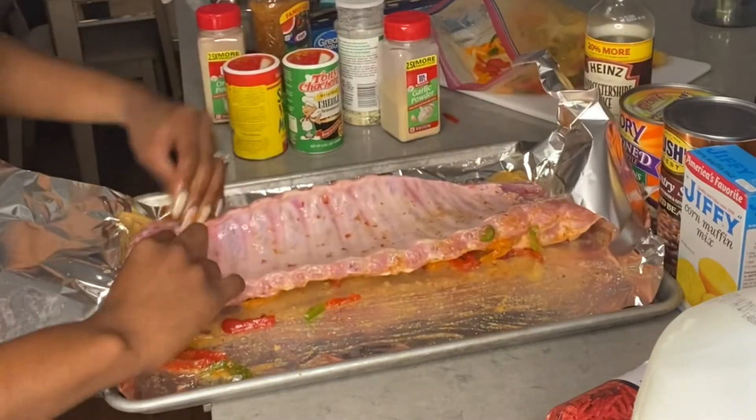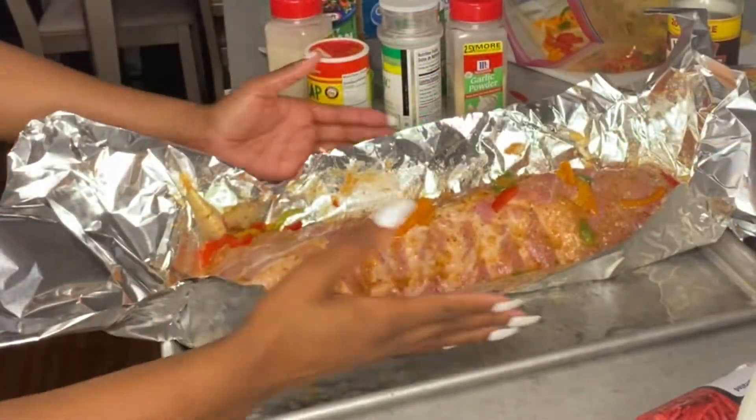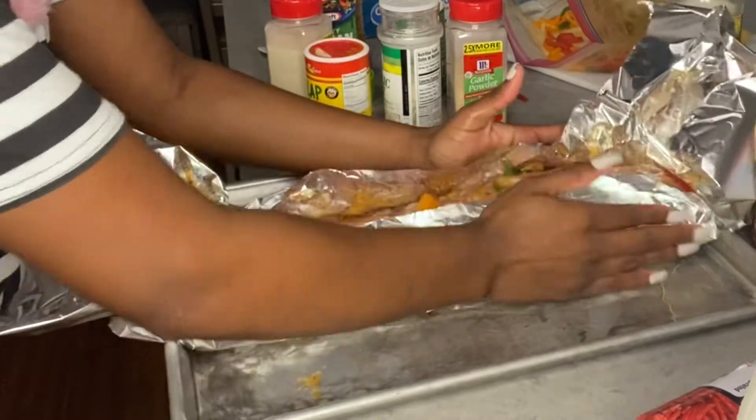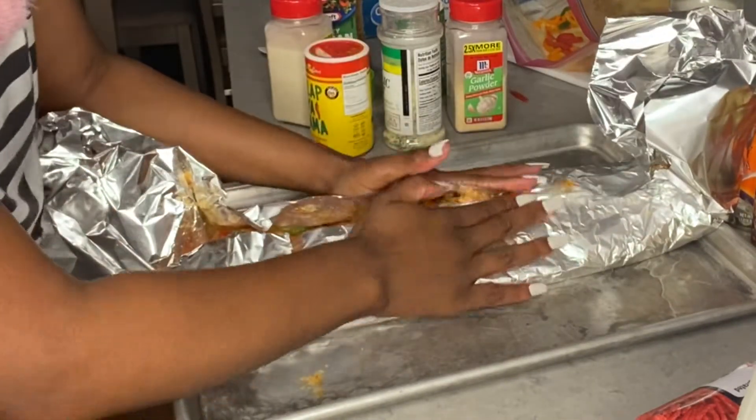Season the front and back, then take it and make sure it's really, really tight wrapped up in the aluminum foil.